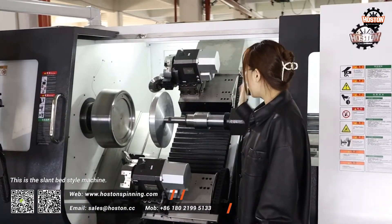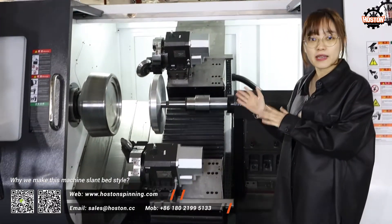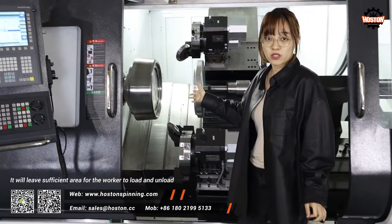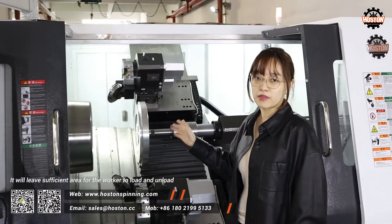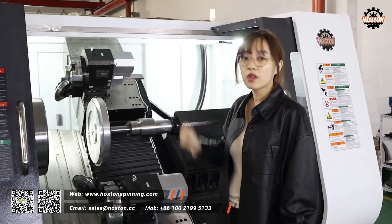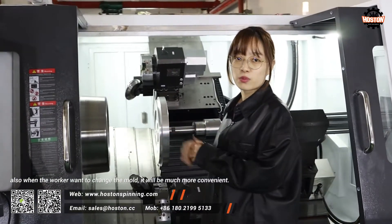This is the flambet style machine. Why do we make this machine flambet style? It will leave sufficient area for the worker to load and unload the raw material and the finished product. Also, when the worker wants to change the mold, it will be much more convenient.